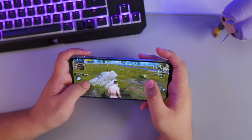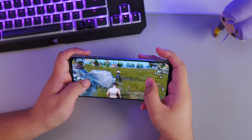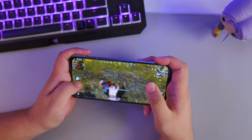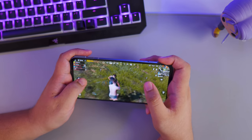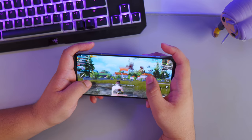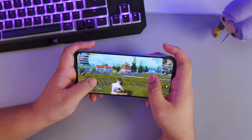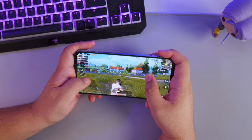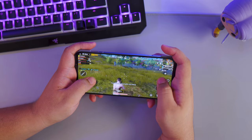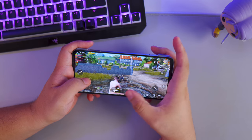Lastly, PUBG Mobile — I had graphic settings set to extreme smooth the entire time and never experienced any perceivable frame drops. For competitive players, this is where you'll truly fall in love with the shoulder buttons. Aiming and shooting felt so much easier that I felt like I had an unfair advantage. I did notice the Black Shark 3 Pro got a little warm after playing a couple of games.